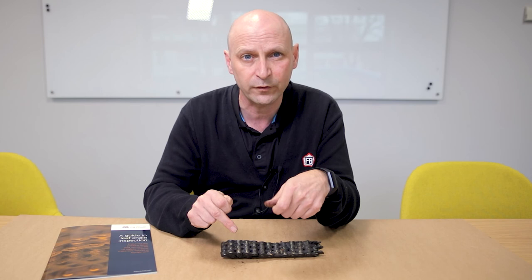We've got a really good ebook you can download on the website, which is about leaf chain inspection and all the different things you should look for. You can find it on our website, fbchain.com.